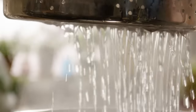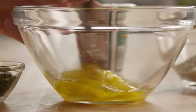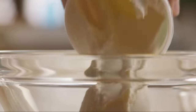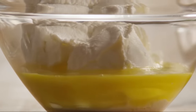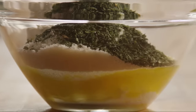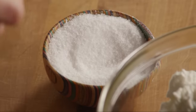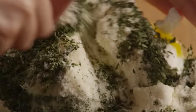Next, we'll make a ricotta filling for the lasagna. Add two eggs to a medium bowl and lightly beat them. Add one pint of part-skimmed ricotta cheese, half a cup of grated Parmesan cheese, two tablespoons of dried parsley, and one teaspoon of salt. Mix it all together and set it aside.